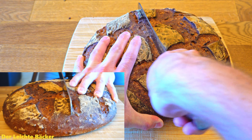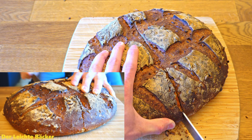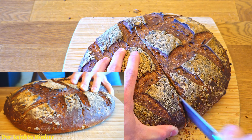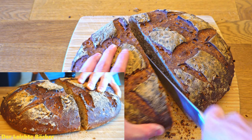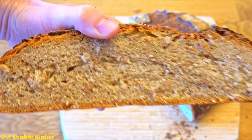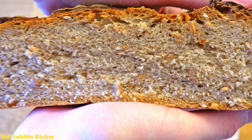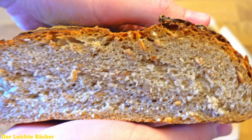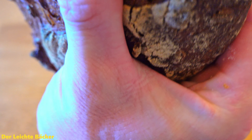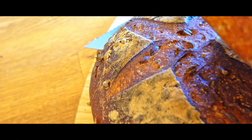After letting the bread cool down a little bit we can cut it open — and this sounds so good, I can't wait to have a slice. Look how good the inside and the crust looks. Everywhere there are smaller and bigger holes and the crust is baked really nicely — so it's strong and crispy. And now listen to this crust. It just sounds so good.